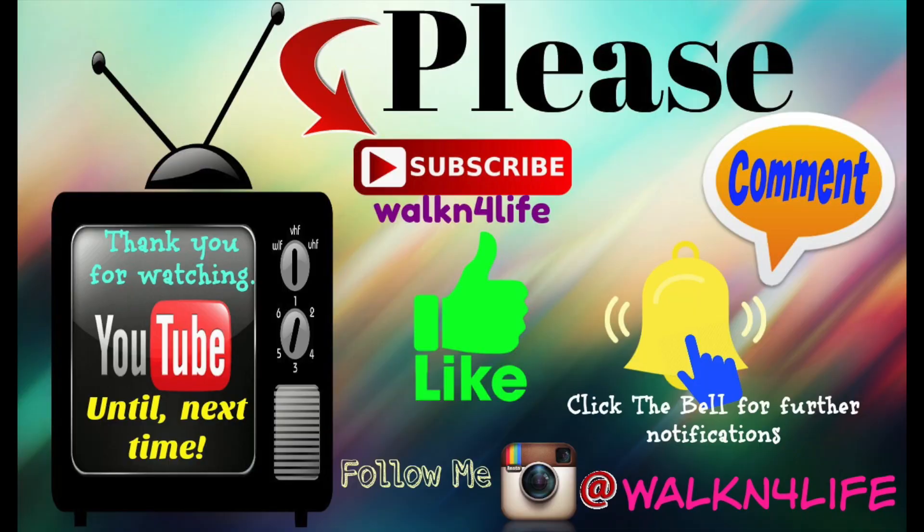Anyway my friends, that is it! I hope you guys enjoyed and I will see you all very very soon. Bye bye!